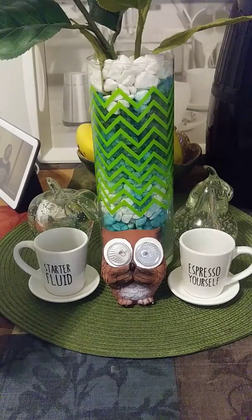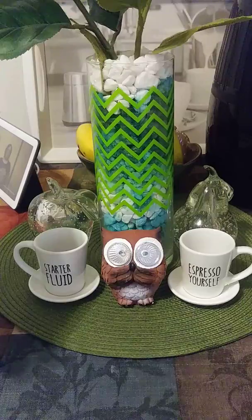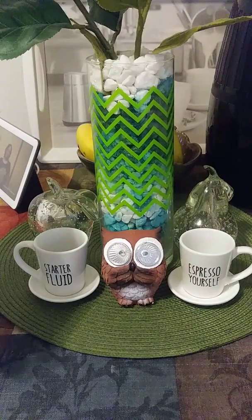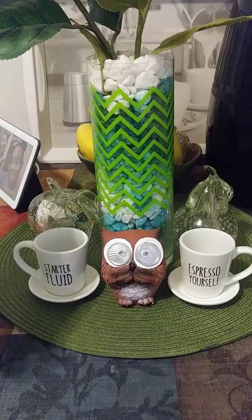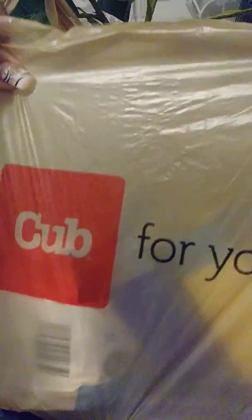Thank you for tuning in and taking the time out — all you passerby subscribers, silent watchers — I just want to thank you all so much for coming by my channel, because at the end of the day you didn't have to. So here's my local store, Cub Foods — food for your life. Let's get into it.